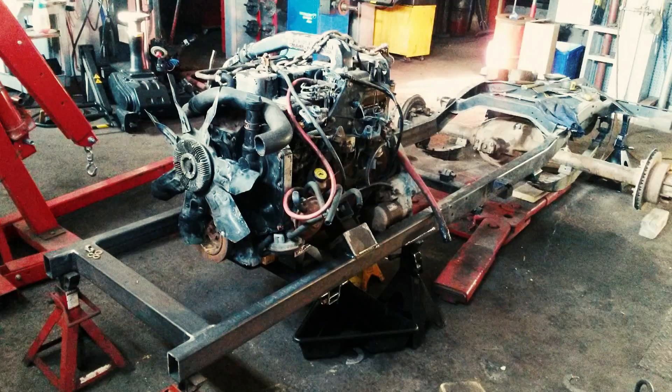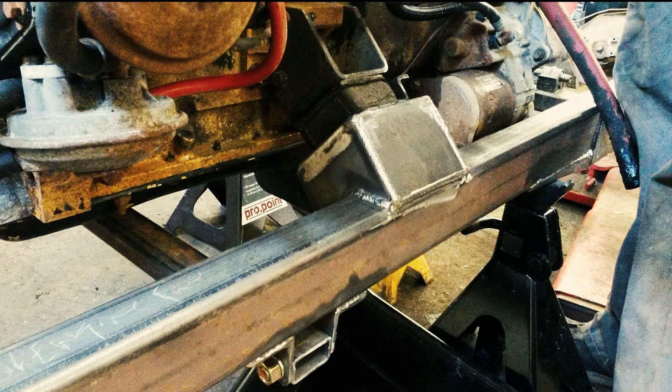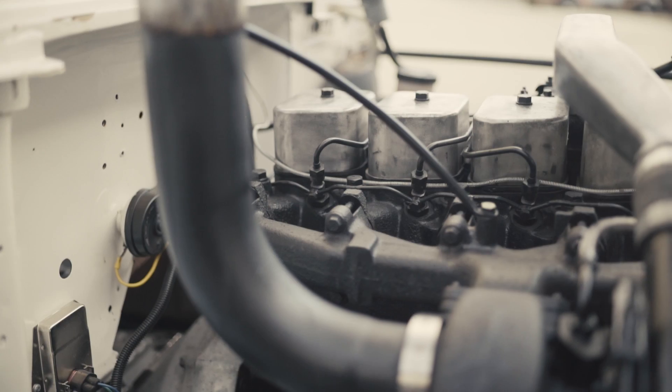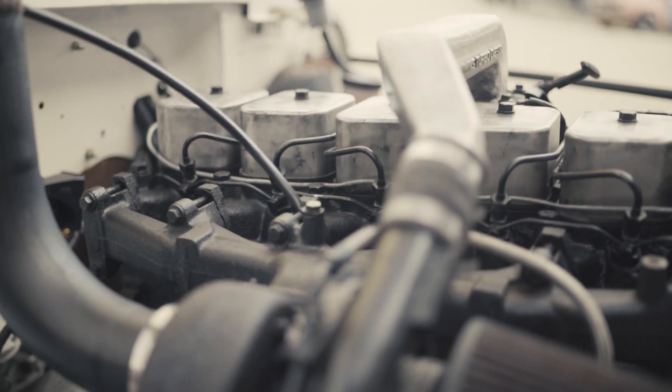I really liked building the frame and mounting the engine in there and all that sort of thing. Our customer really liked diesel engines, so when we were figuring out what to build, Les and I and the customer started talking it through.